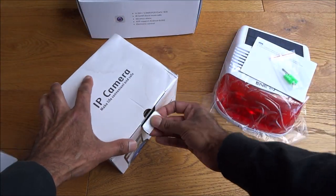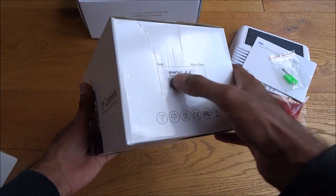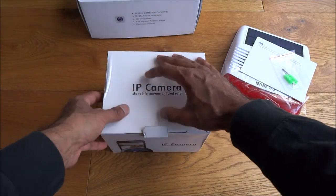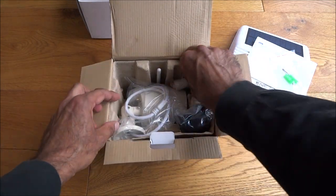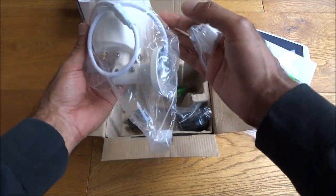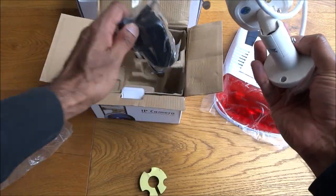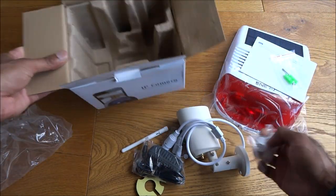Let's go for this one next. IP camera on there, branding on there for Enerjay, some details on there as well. Okay let's have a look at what we get. So this is an outdoor camera — take it out of its packaging and the other bits and pieces you get with it as well.